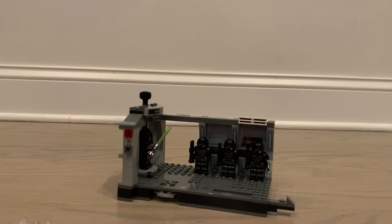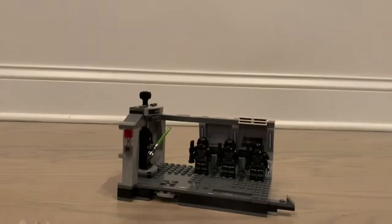Hey guys, it's time for the video. Today I'll be bringing you a review on set 75324, the LEGO Star Wars Dark Trooper Attack. I don't actually have the box with me, but it did come out this year in 2022 and it costs $30. Here's the instruction manual.